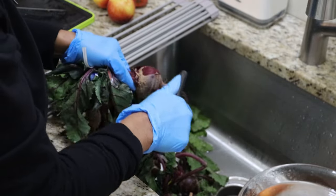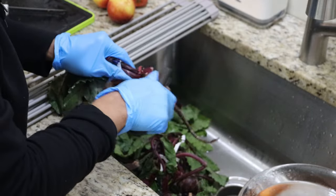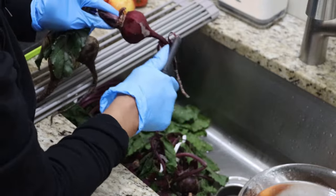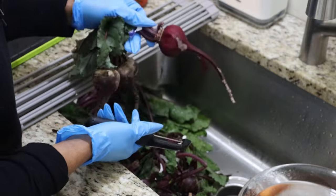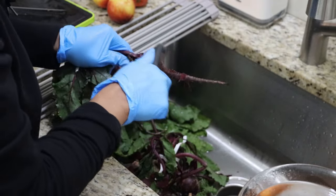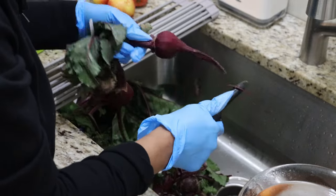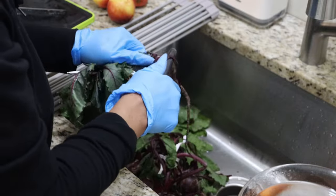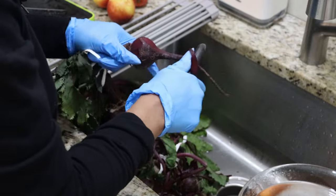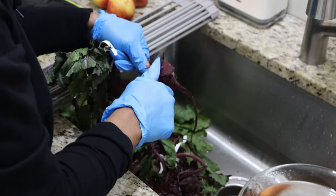Beet juice has some great benefits, including assistance in lowering blood pressure — and of course a healthier diet benefits that as well. It can also aid in maintaining a healthy weight and has plenty of potassium and other great minerals. As I stated before, beet juice has really assisted me with my skin. It helps purify your blood by eliminating toxins, it hydrates your skin, and beet juice also helps with a healthy head of hair.